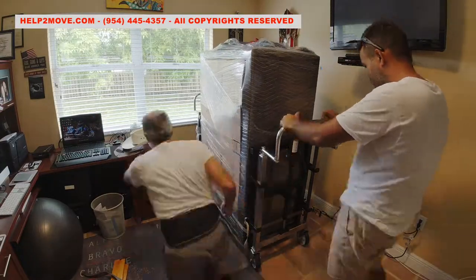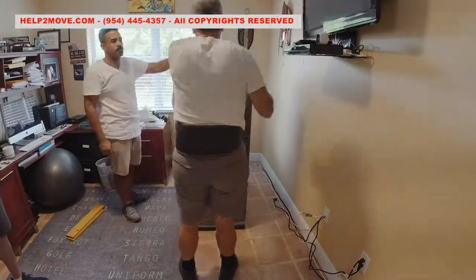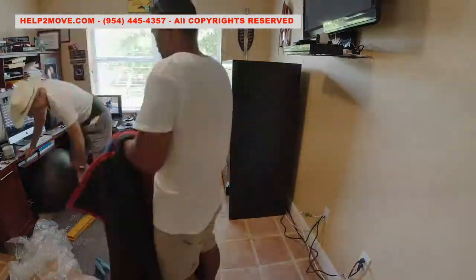Inside of the room, we land the safe softly on special sliders using the hydraulics. After that, we are ready to position the safe. The first gun safe move is done.